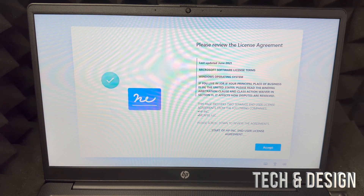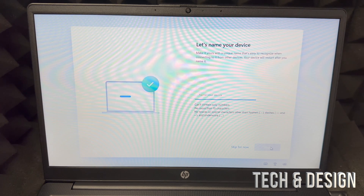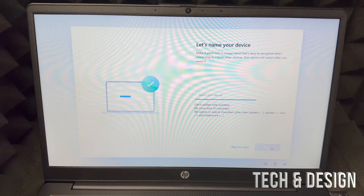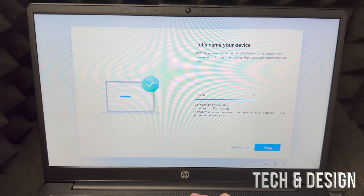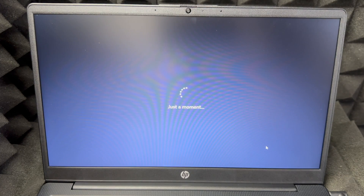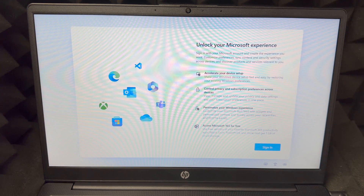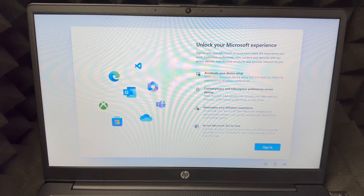Choose Accept on the bottom right to accept the conditions. Then put in your device's name — it can be anything you like; we're going with 'Tech and Design.' Press Next, it'll say 'Just a minute,' then you'll see a black screen as it restarts. You'll get a loading screen once again.